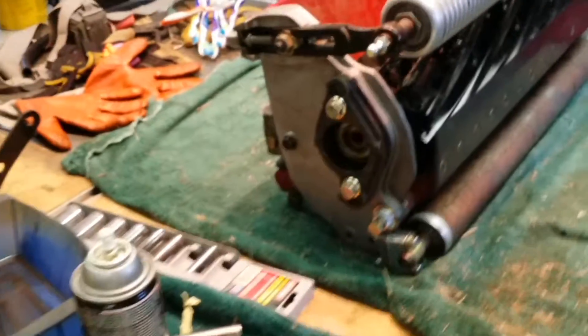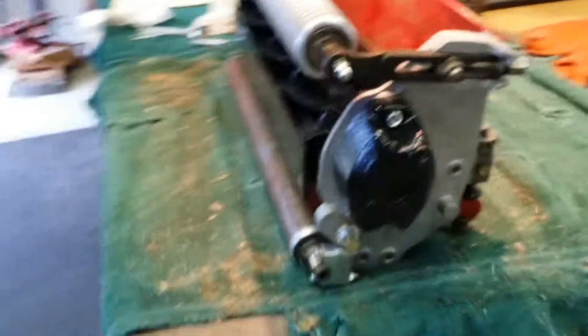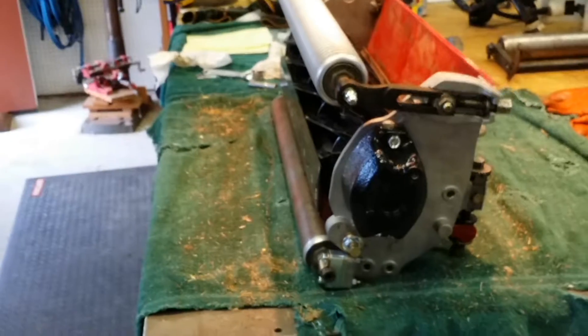It's all together now. As soon as I get that hardware in, in another couple of days, there's a place over in Melbourne that I'm going to have to take this to go ahead and get everything all adjusted. So we'll see.